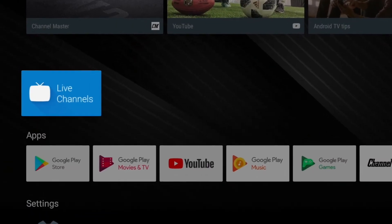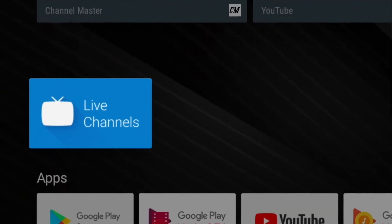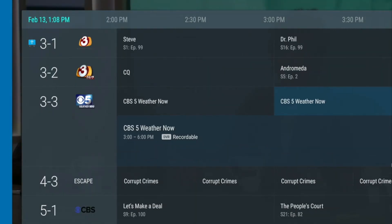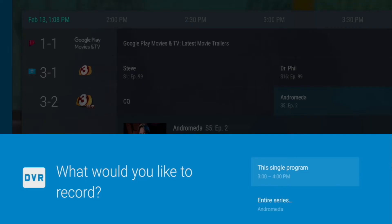In Chapter 6 we will cover using the Live Channels application to watch television, including features, functionality, and DVR capability when an external storage device is installed. Live Channels is an app developed by Google that allows devices to tune to live TV channels received from an antenna, and provides access to an on-screen guide and DVR capability. The Stream Plus has integrated dual antenna tuners that the Google Live Channels app utilizes to tune live TV channels and all other related features within the app.